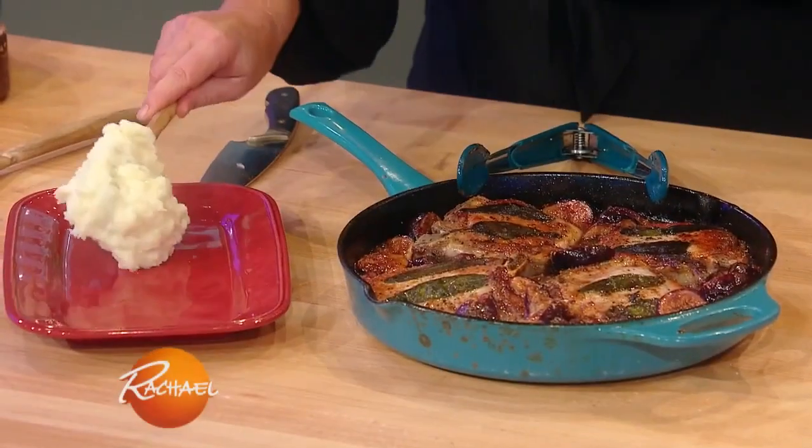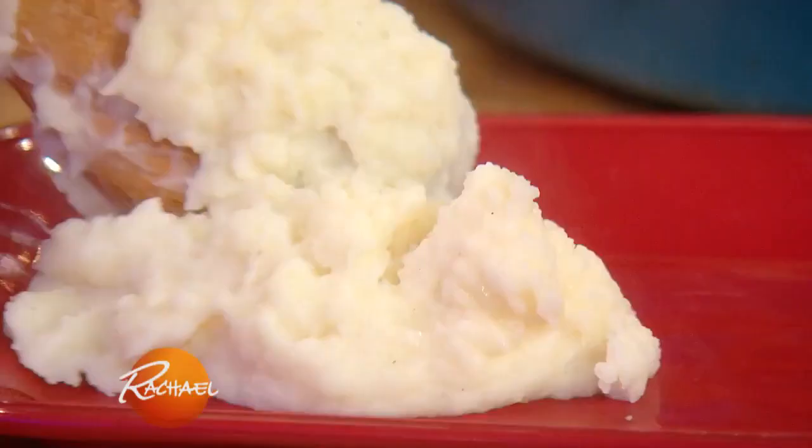Four garlicky mashed potatoes — one large starchy russet potato per person. Peel that up, cut the potatoes in equal shapes and sizes, cover the potatoes with cold water.